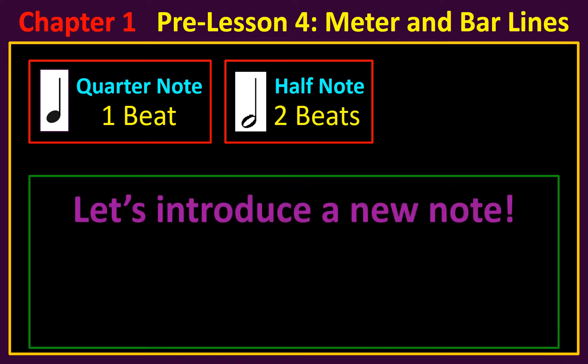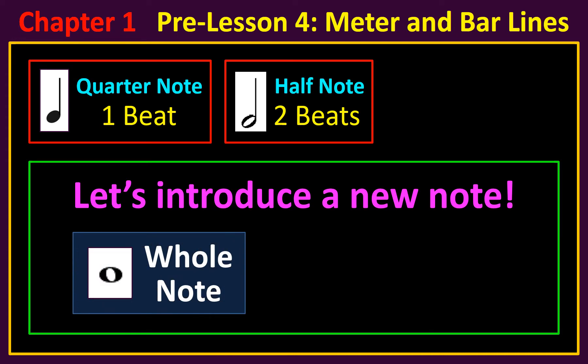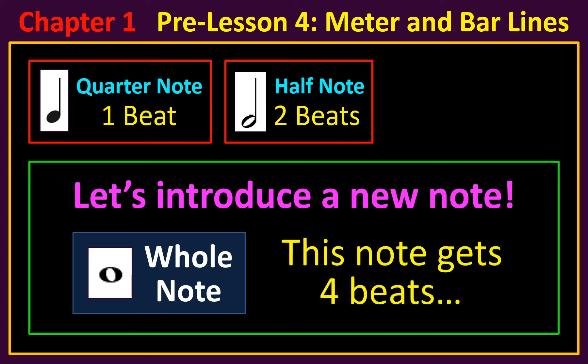Let's introduce a new note. This is the whole note. It gets more beats than any note you've learned so far. How many beats does it get? This note gets four beats. Let's add it to the list at the top.